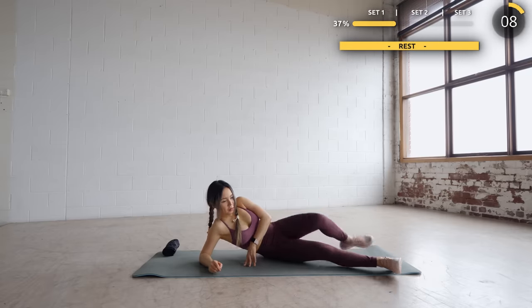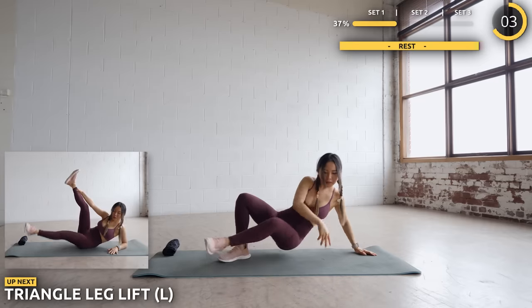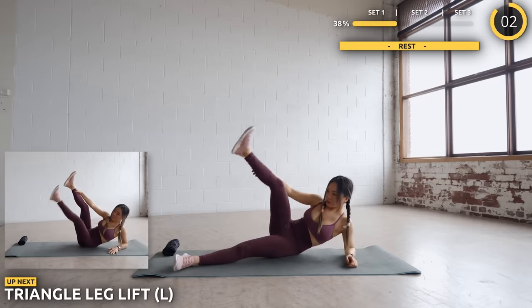That's the end of the first set. You can take a slightly longer break if you need one. The next set is the same, but we're doing it on the other leg. Let's do triangle leg lift again on the left leg.